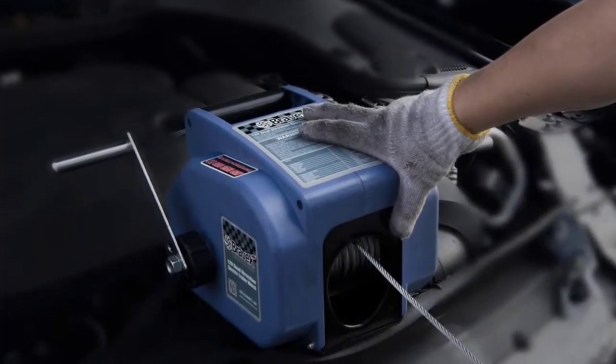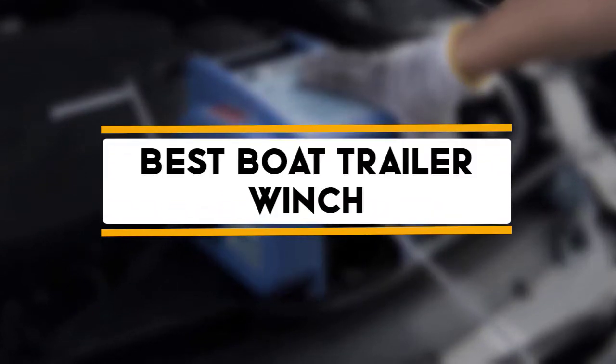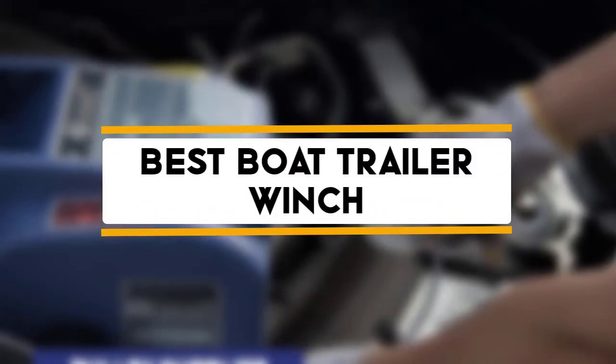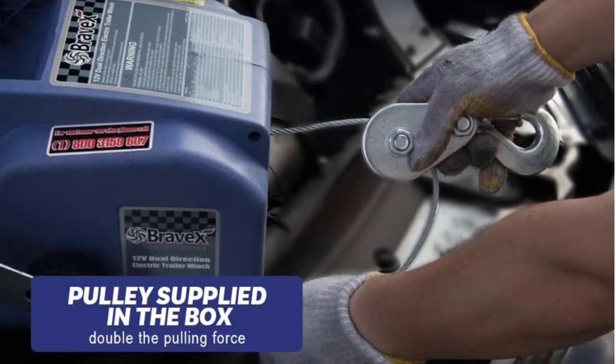Hello guys, welcome back to 4x4 Maniacal. Today I'm going to talk in this video about the top 5 best boat trailer winches that you should buy. Let's get started.